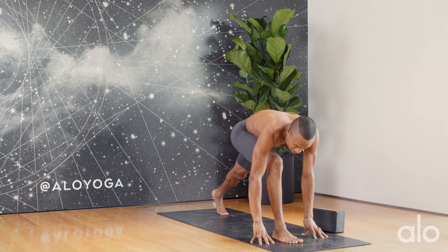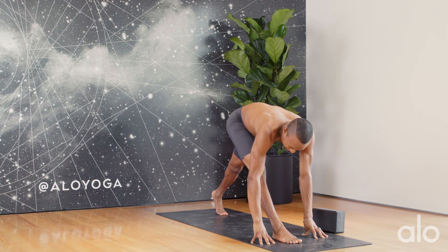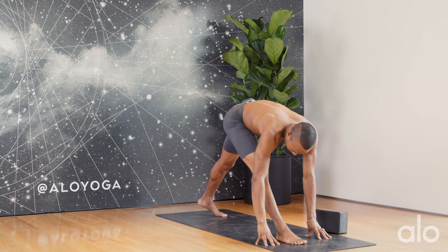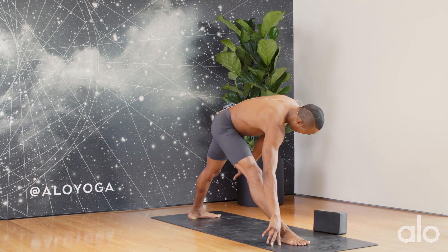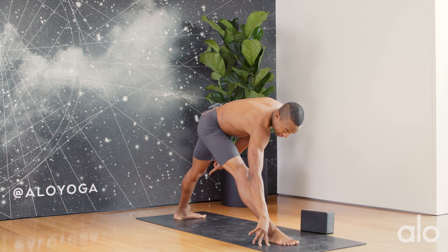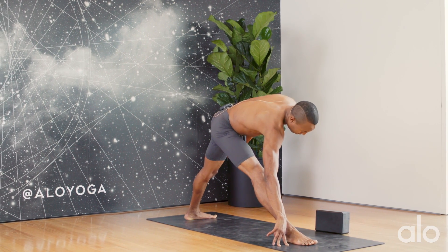Stepping the right foot forward — same thing. I'm going to press into my right foot, extending the hamstring, then pivot onto the back foot, engaging the inside inseam of the foot so that the arch lifts as the outside presses into the mat.